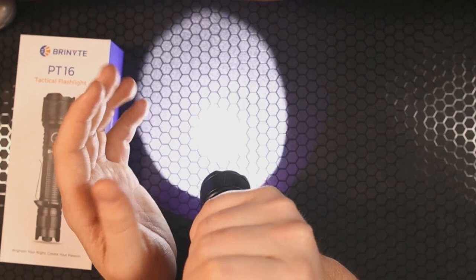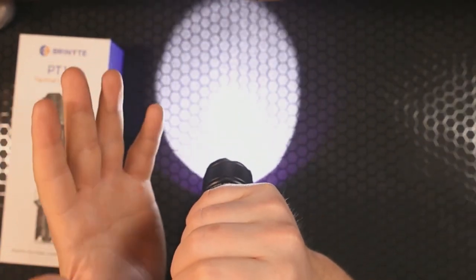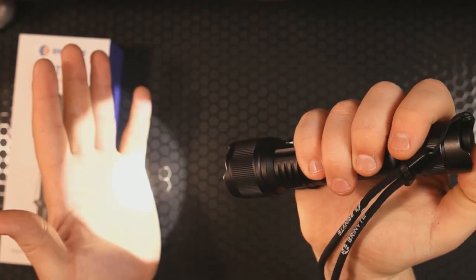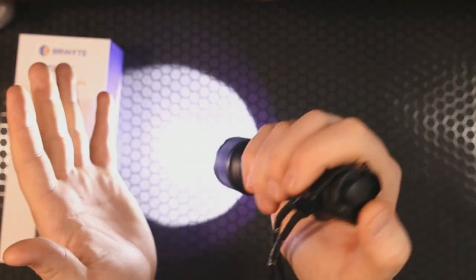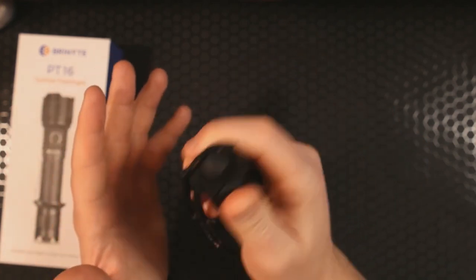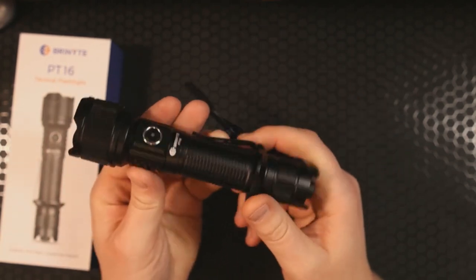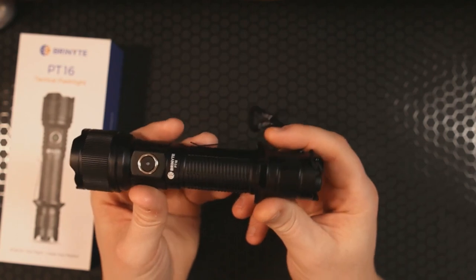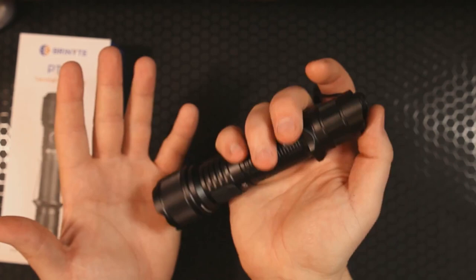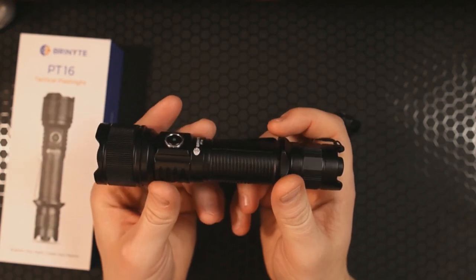That 92,500 candela intensity leads to over five and a half football fields of throw — at least that's what Brynite is claiming. A half press is momentary turbo; a full press will stay in turbo. While in full tail switch mode, if you want to switch between different modes you can use this side switch for low, medium, high, and turbo. Another full click turns it off. If you need strobe in an emergency, press and hold the side switch from dead off for automatic dedicated strobe.